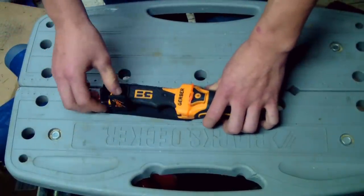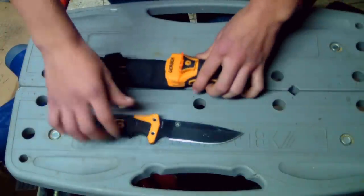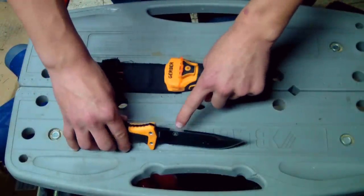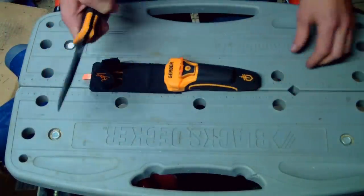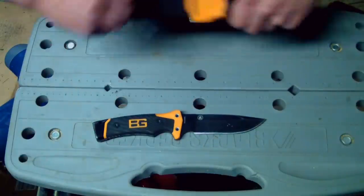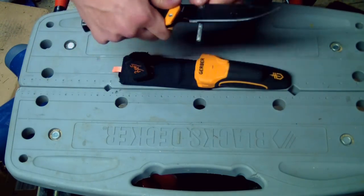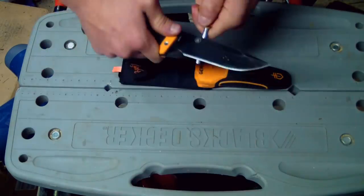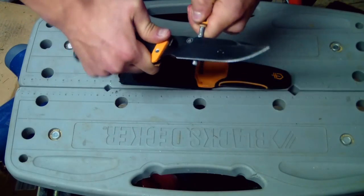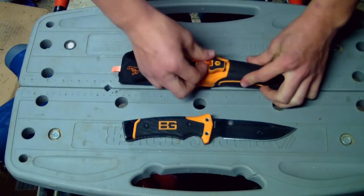Let's take it out of the sheath — it's got velcro here instead of a button, which I respect. There's a fire symbol here which tells you to strike the flint and steel there, not on the blade, which honestly I've been doing. It makes decent sparks; nothing special about that.